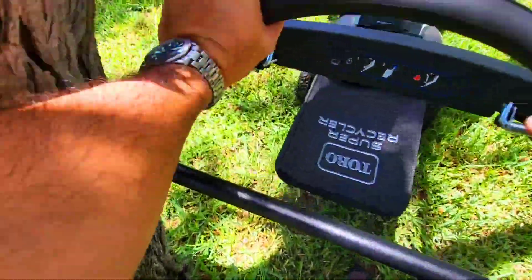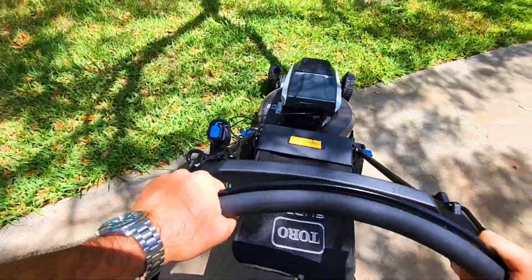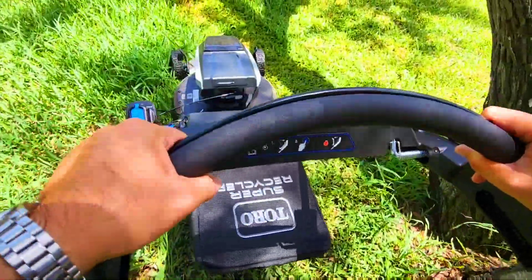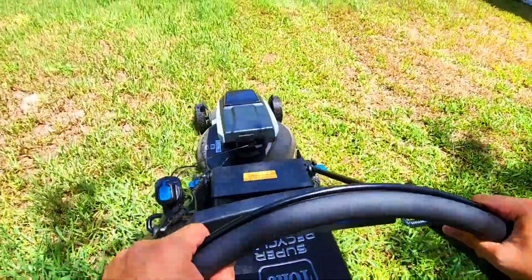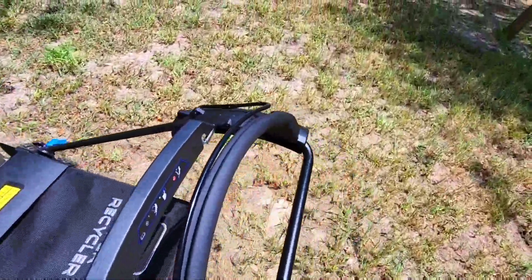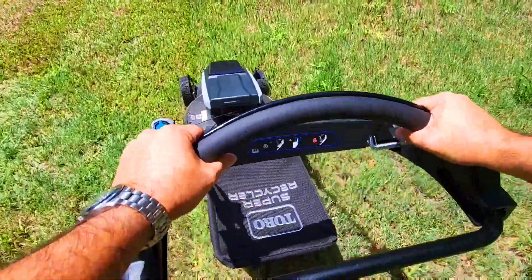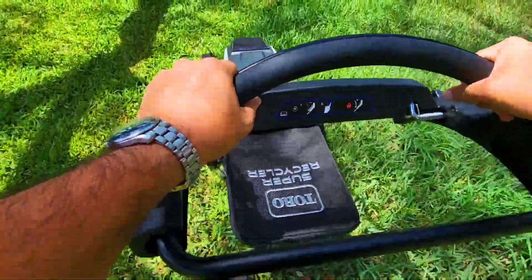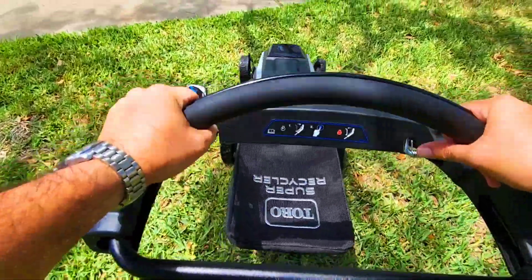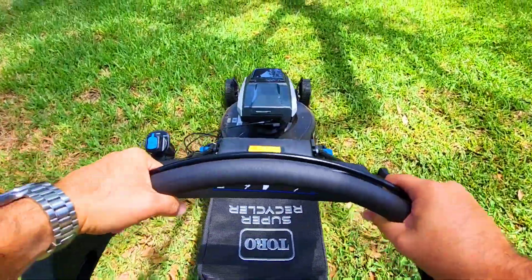I'll come back around here and hit some of the stuff with the weed eater later. It kind of looks for resistance on the blade to know when to kick into max mode. Very, very little grass coming out from underneath it — it's doing a great job mulching.